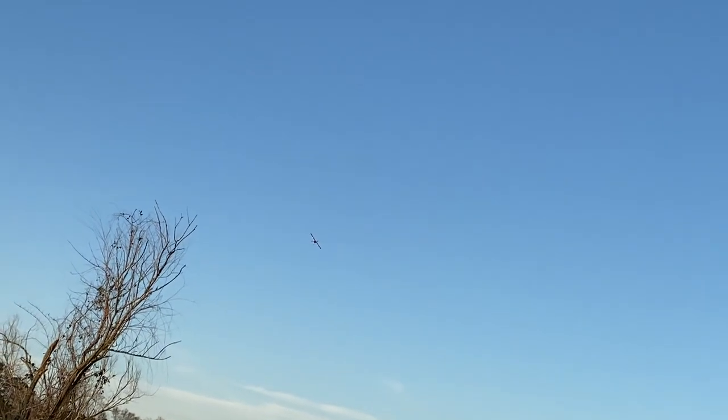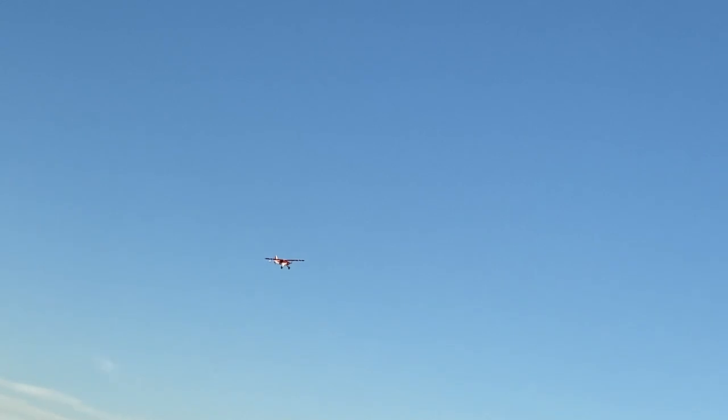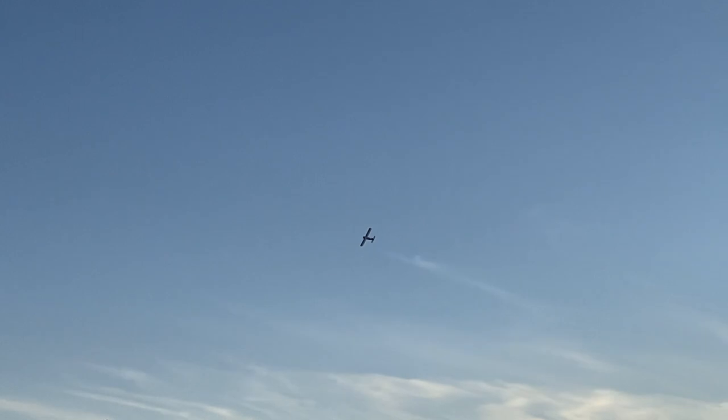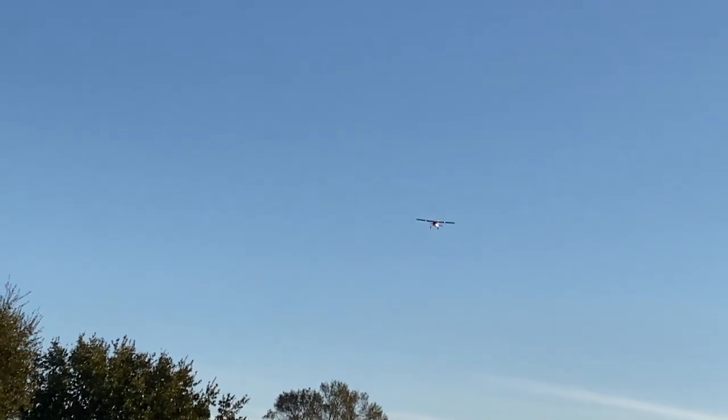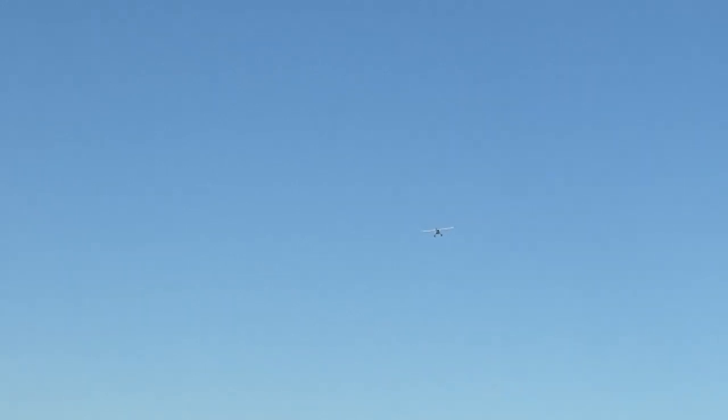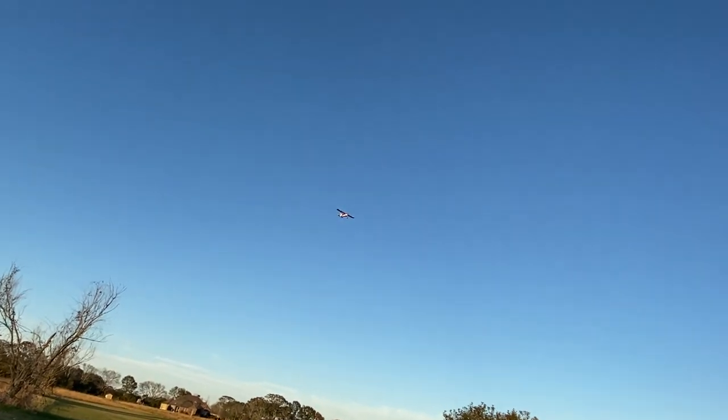As you can see, it flies beautifully — very smooth, a lot of power, and I'm only at a quarter throttle right now. I'm just trying to keep it kind of close to the camera because we are just filming with the phone, so it makes it a little harder to see. Very very scale, very real looking plane.